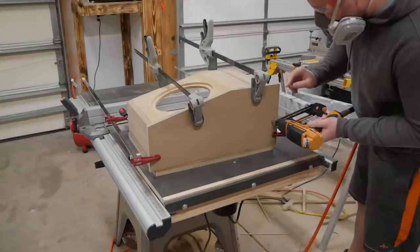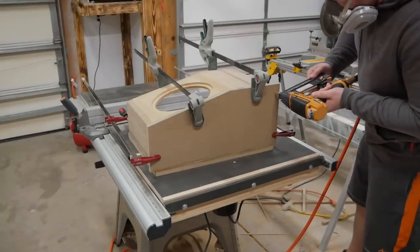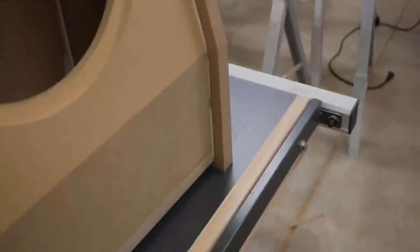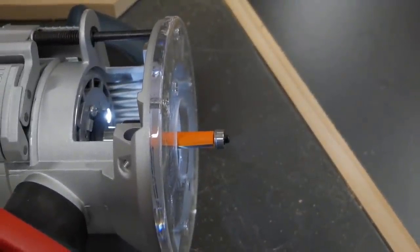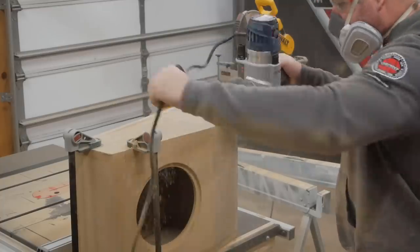With only the sides left to attach I was able to trace the box for the side cuts and cut them slightly larger than needed. This allowed me to come back with a flush trim bit on my router and make a flush cut against the other boards. By the way, this MDF dust is nasty stuff so be sure to wear a respirator or dust mask whenever cutting it.